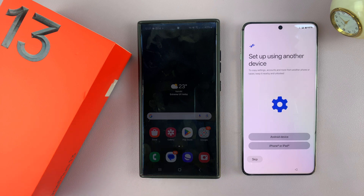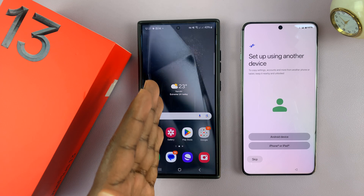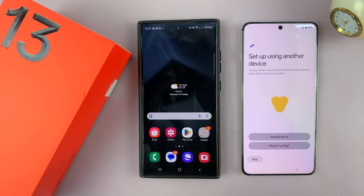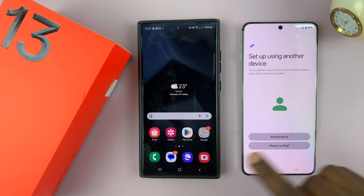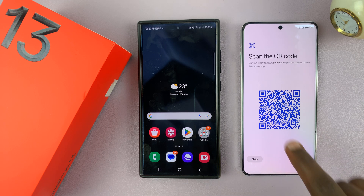If you had already set up your OnePlus 13 and now want to transfer data from your older Android phone, you might have to do a factory reset and start the setup process all over again to get back to this page. Select whether your other phone is an Android or iPhone. Since mine is an Android, I'm going to select Android device, and then it's going to ask me to scan a QR code.